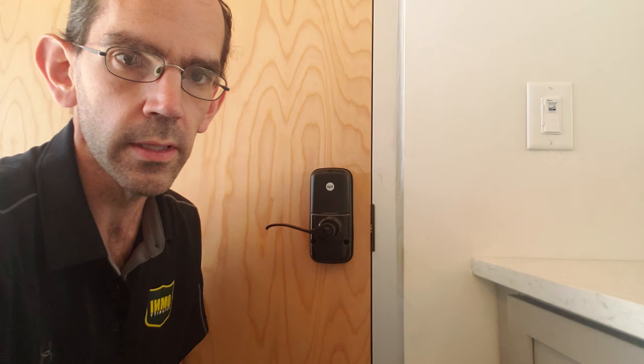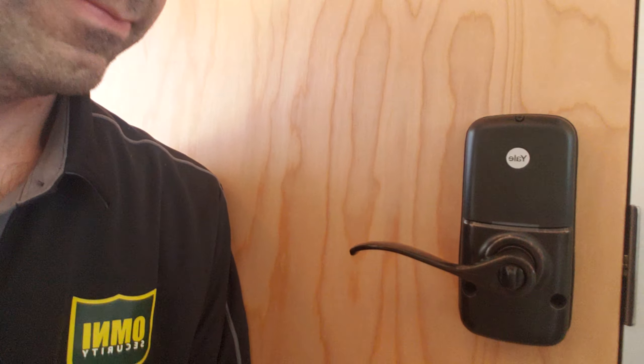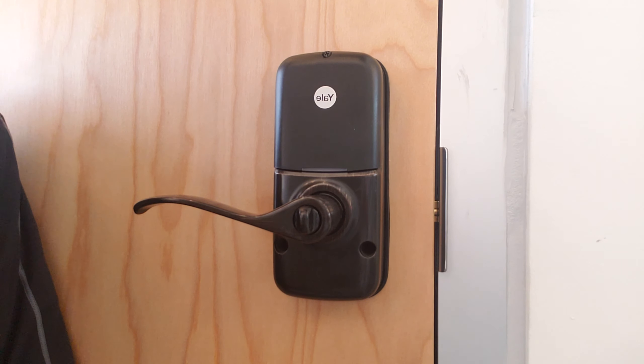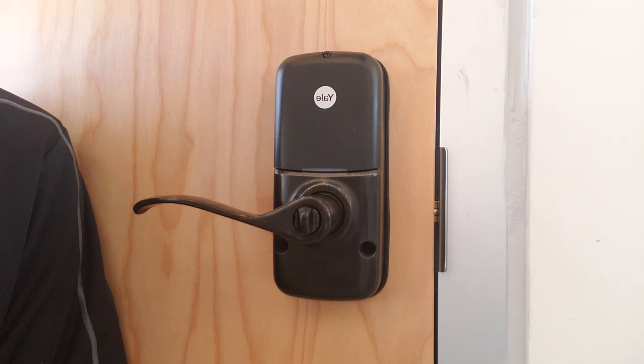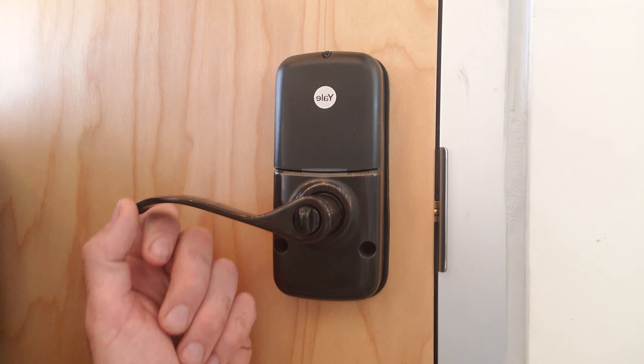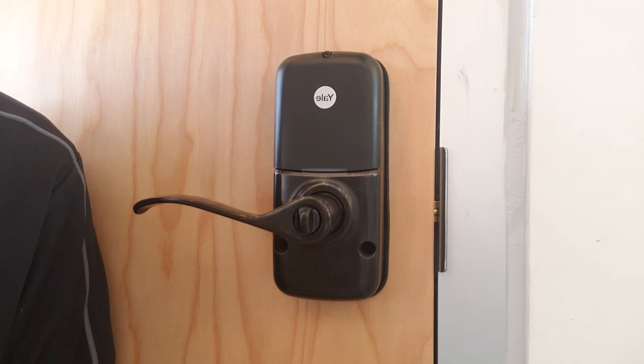I'm going to bring this a little closer so we can see. Here we go — great big Yale right there. This video will apply to all Yale locks including deadbolts and levers as well as the touchscreen and push-button varieties.